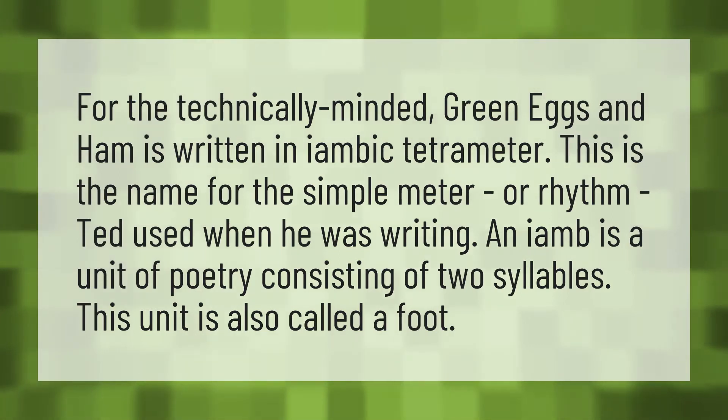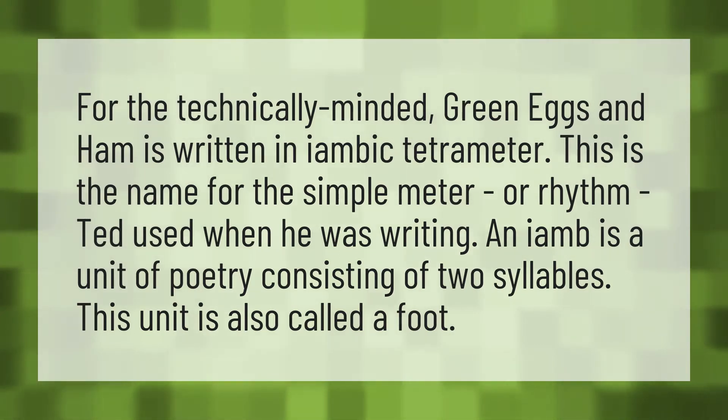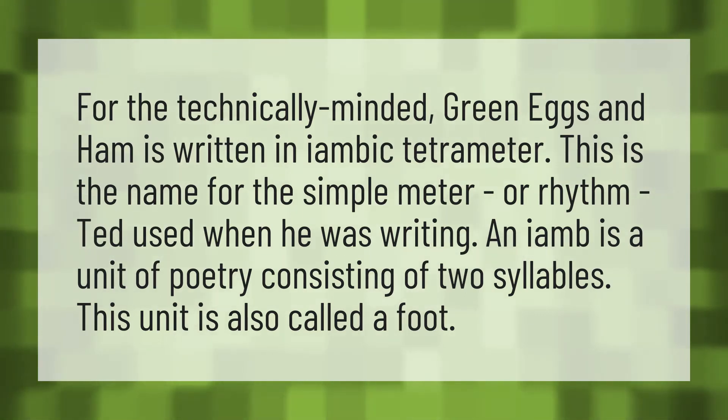For the technically minded, Green Eggs and Ham is written in iambic tetrameter. This is the name for the simple meter or rhythm Ted used when he was writing. An iamb is a unit of poetry consisting of two syllables. This unit is also called a foot.